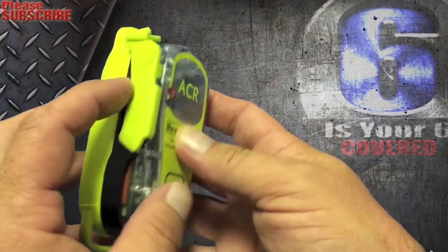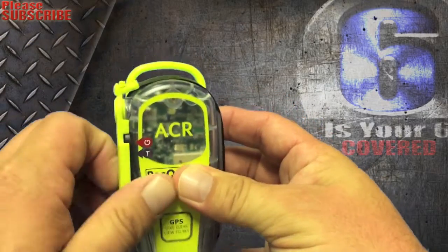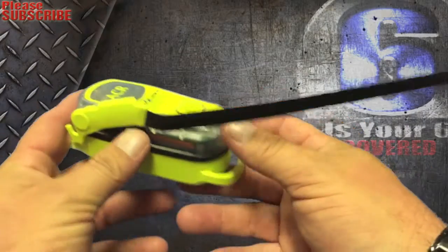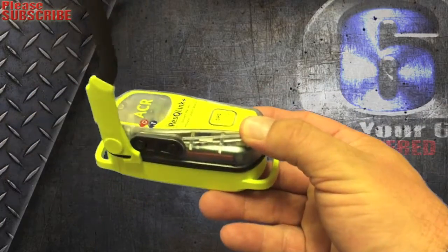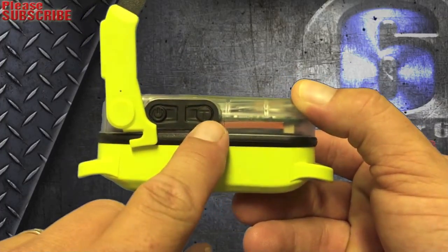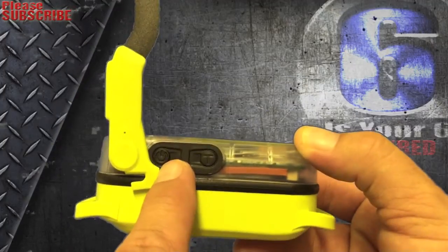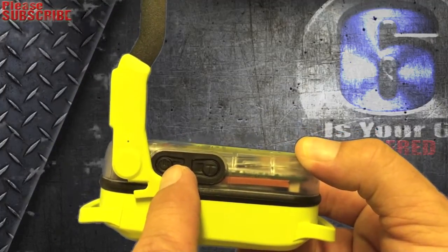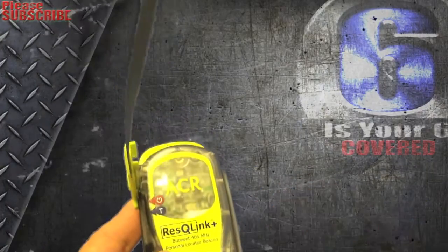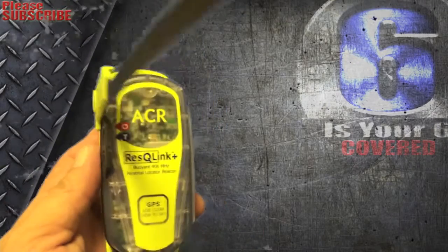To activate it, there's a little piece you push forward and the band comes off, which is the antenna. When you lift the antenna up, you'll see two buttons: one marked 'T' for test, and one with a power button symbol. From there you would activate it and wait for help to arrive.